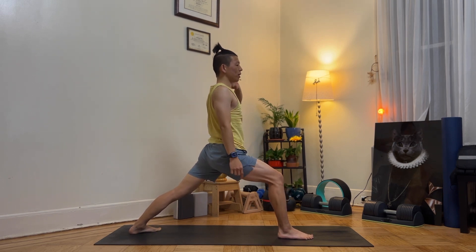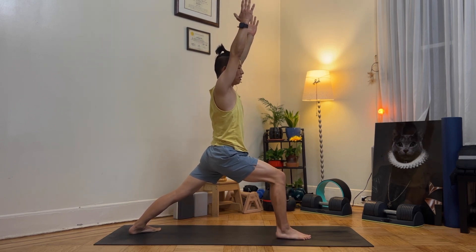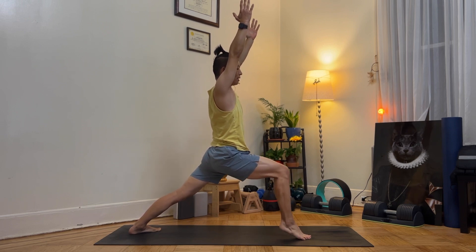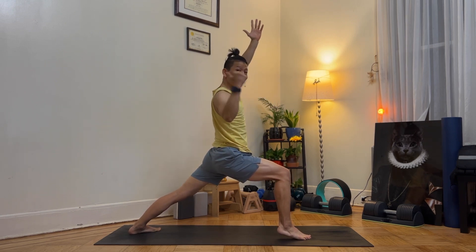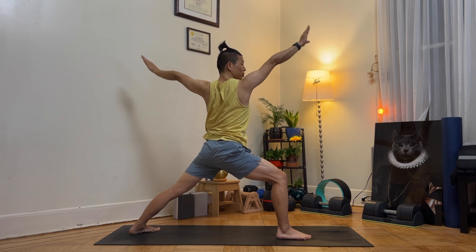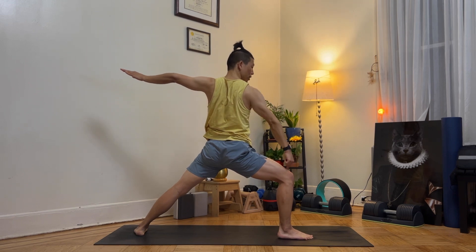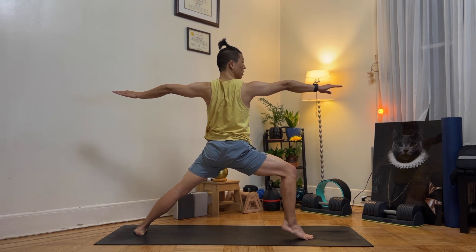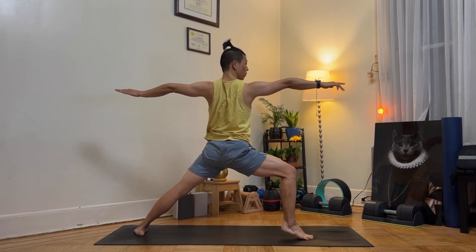Lift your heels up and down ten times. Ready, go — one through ten. Hold for 5 seconds. Down. As you exhale, bring your arms out, open your hips up, turn your feet out into warrior two. Bring your heels up and down ten times — one through ten. Hold for 5 seconds. Down.